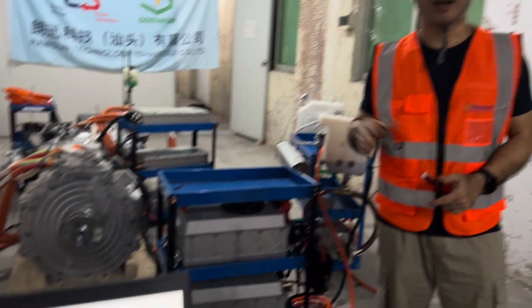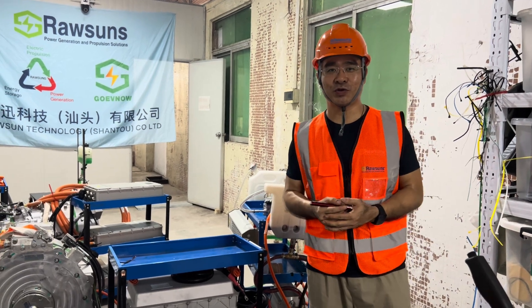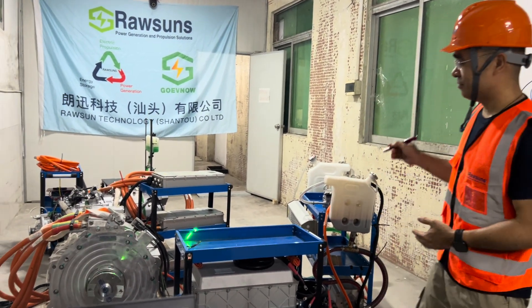Hello, I'm Benny from Rosan Technology. Today we are going to present our new product.